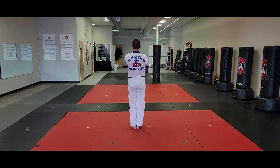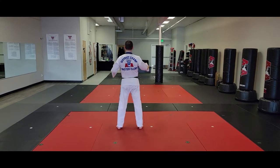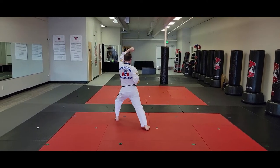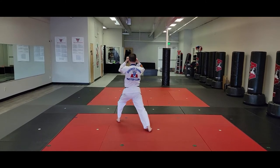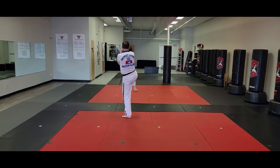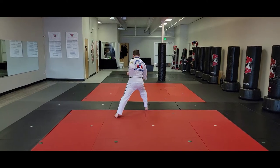Left foot steps to front stance. I'm here — left foot steps to front stance and left high block, right first punch. Number two: front kick. I'm gonna land in a right front stance into a right low block.